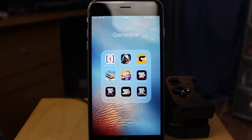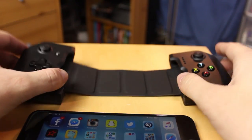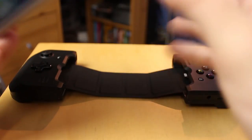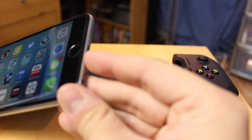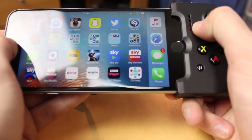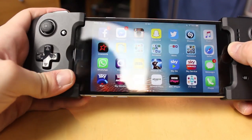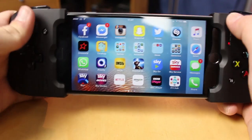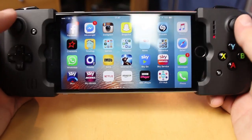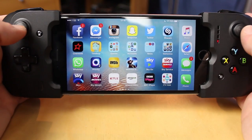Next we're going to put the Gamevice on the phone and give it a shot. To set it up it's really simple — you get the Gamevice, take your phone, and you need the lightning connector. It just slots into the side, and on the other part you pull it around until it stretches and clips around your phone. You are good to go — it's locked on and feels really nice and sturdy.